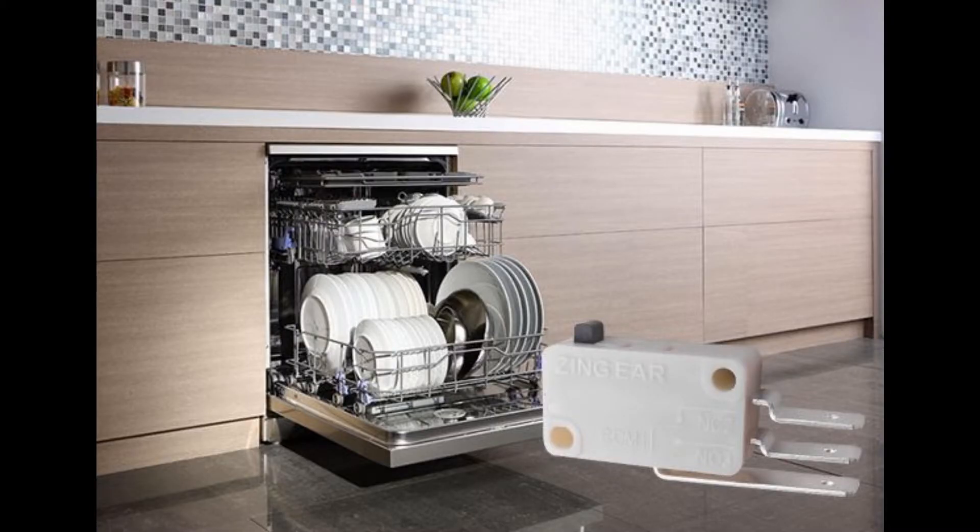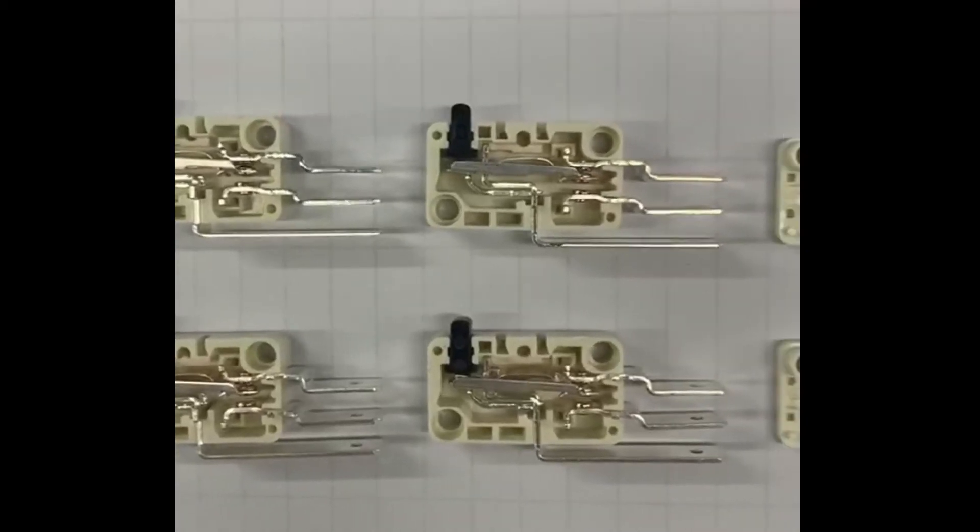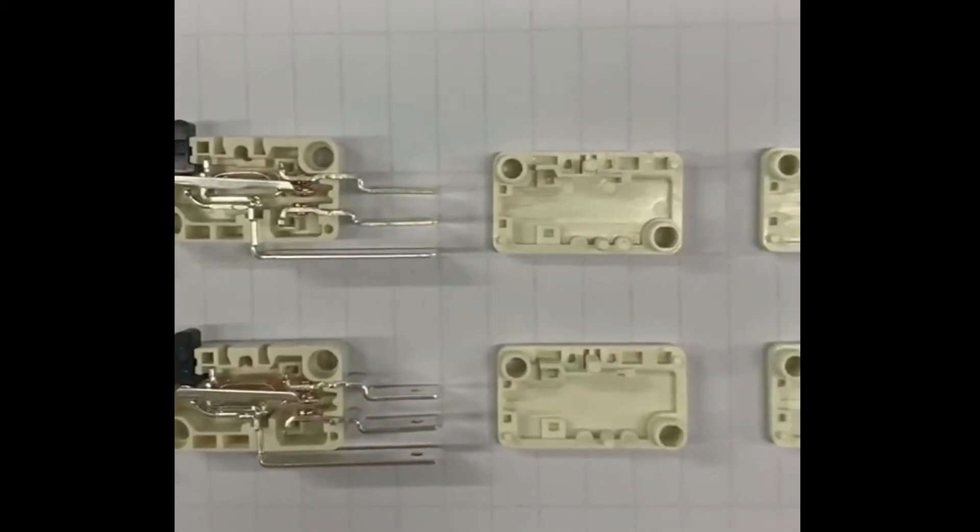Dishwashers need to use a micro switch. Let me introduce the Great Tech micro switch G5T16, which is used in dishwashers of some famous brands from the global market.